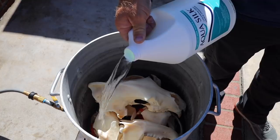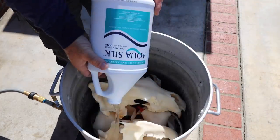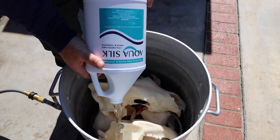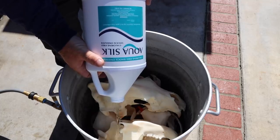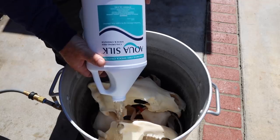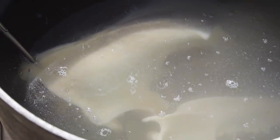Quick recap, just in case you missed it: use one gallon of aqua silk — it needs to be the shock oxidizer; I think a lot of people have got the wrong aqua silk. Then top it off with water — whatever that becomes, that's the number. Bring it to a boil, shut it off, rinse it, let it dry.